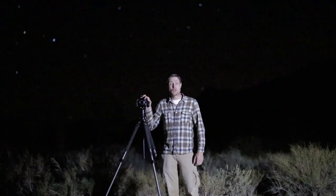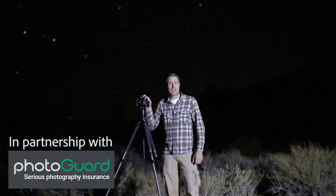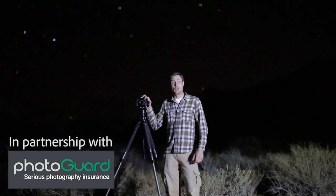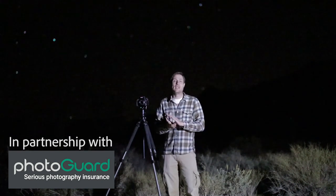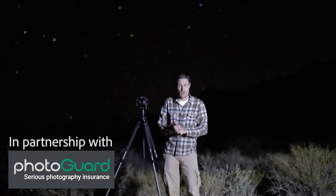Hi there folks, it's Matthew Seville for NatureTTL.com. I am again in the middle of nowhere, in the middle of the night, and this video is going to be a quick tutorial on how to nail sharpness and focus on stars in your nightscape photography.